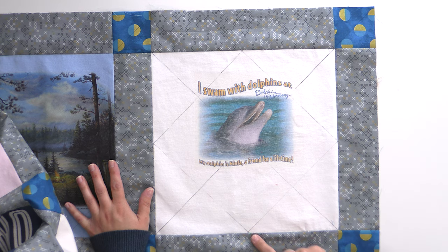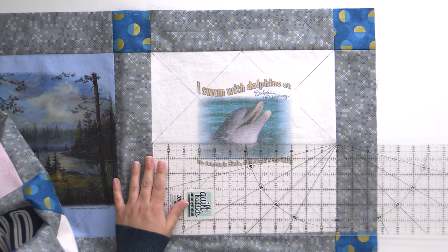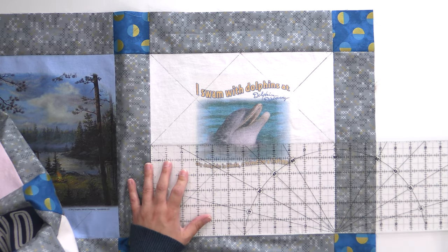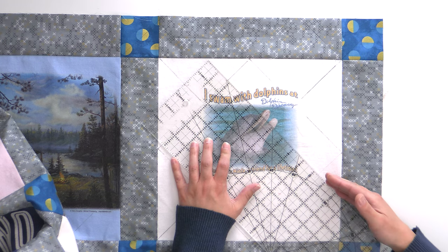With the block fully marked, I've got grid lines crisscrossing in both directions. Measuring from the point to the center is just about six inches — with Quilter's Dream batting, that's plenty and I will not have to worry about the batting separating over time. If you need to be within three inches for your batting choice, you'll want to bisect this further and mark at three-inch intervals in both directions. When choosing your batting, definitely look at the quilt density requirements and make sure you're meeting them.